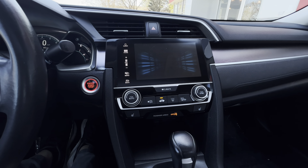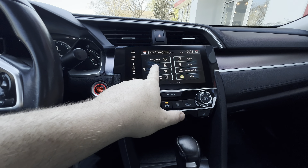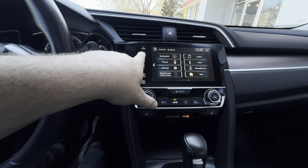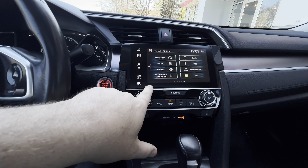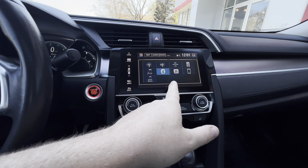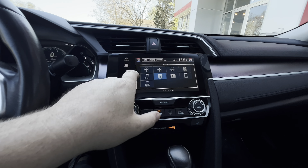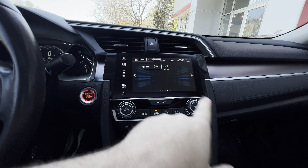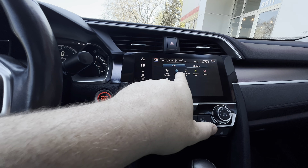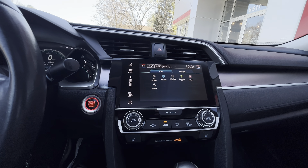Let's go through some of these menu options. You've got navigation, you can hook your cell phone up to it, and you also have Sirius Satellite Radio. You can hook up your iPod if you still have one, or your cell phone. And then scrolling over here, you do have some apps — look, you can get a calculator. There's also a browser — haven't tried that yet, but apparently you have a browser.